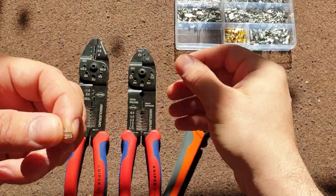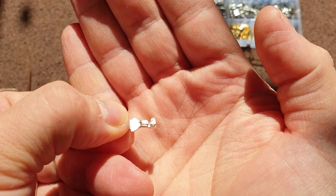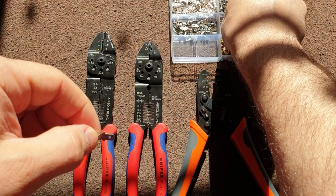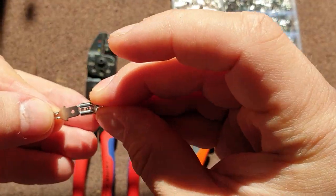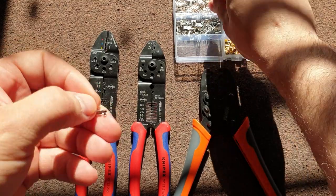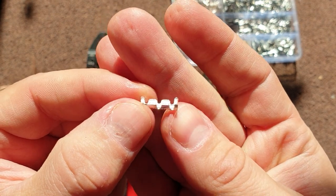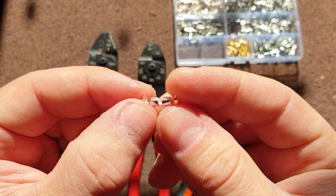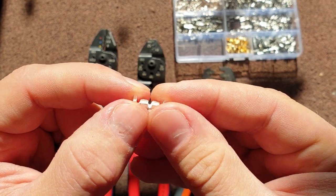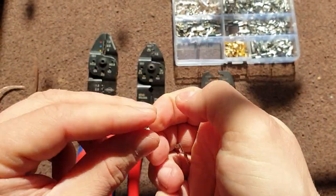Before I do that, I want to show you these — probably you know these, these are the crimpy connectors that I use quite a lot. Because you can have connections in a car either soldered or crimped. These for example I use for a speaker, and these crimp two wires together instead of soldering them. I love crimping, and I was looking for a good tool to use on these but couldn't find anything because I was buying cheap stuff, and cheap stuff is pretty bad.